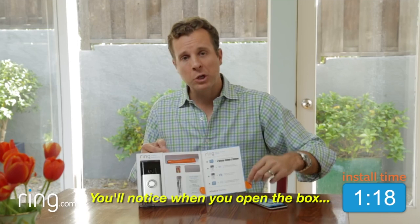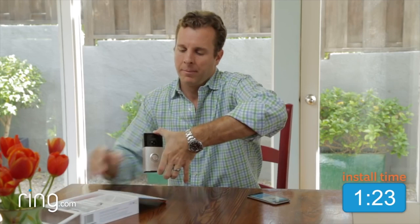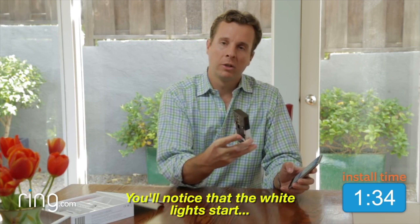Now let's set up your Ring. You'll notice when you open the box that all the tools are included for installation. Just grab your Ring and now pair it to the phone. I'm going to call this one front door. It's going to show you which address you're at, hit continue.